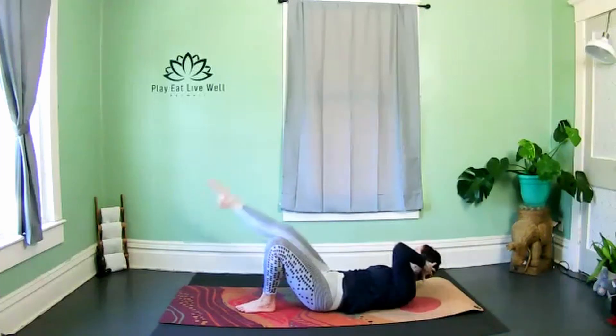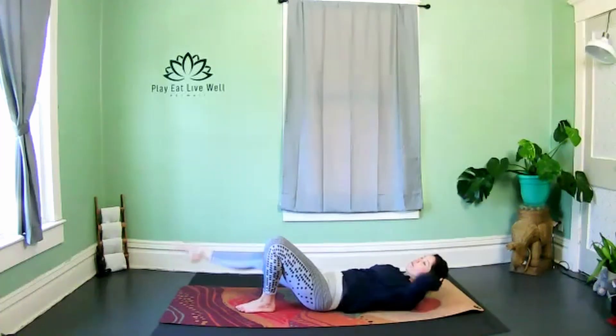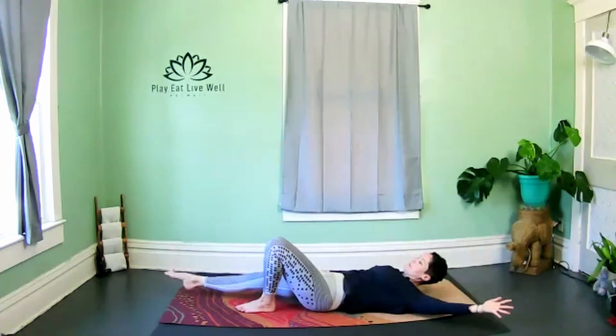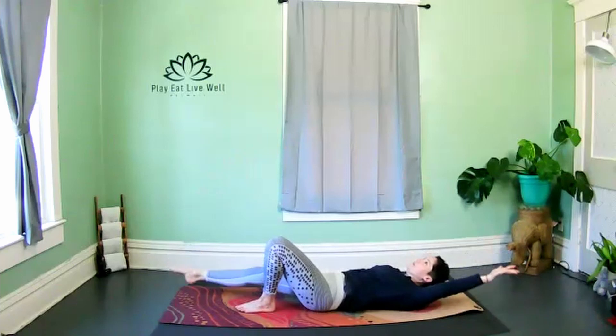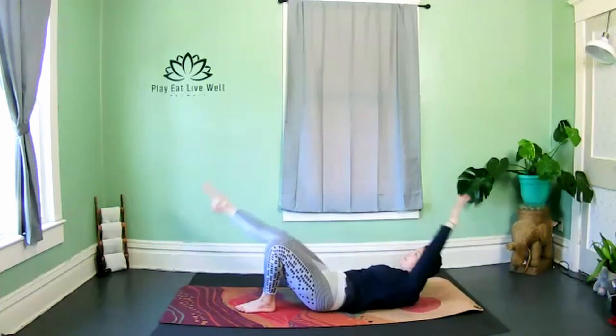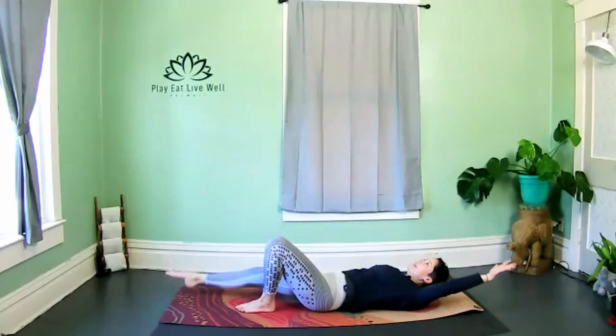Two more — take the arm overhead, straight arm reaching the ankle. Cross-body jackknife. Really feel those right obliques.